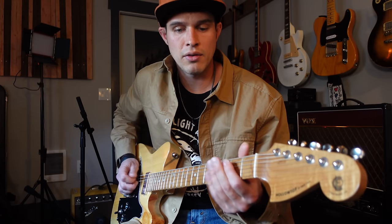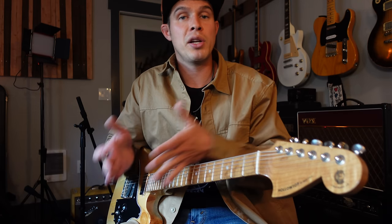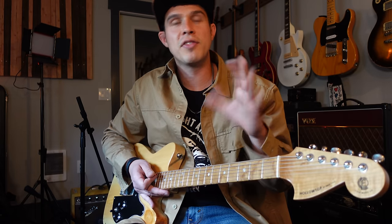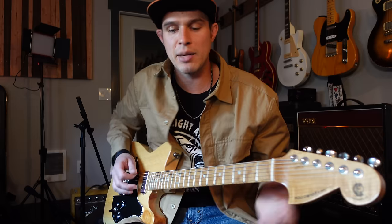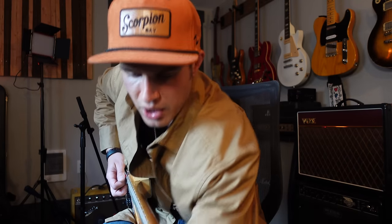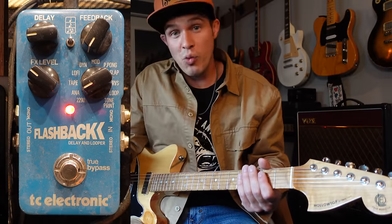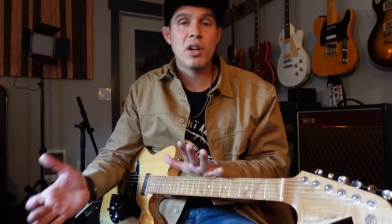Kind of right in that range. The last thing we have to think about is how loud that repeated note is. A lot of these pedals can go from the repeated note being completely off to actually louder than the initial picked note. For country, I normally set it so the repeated note is roughly 50% to 60% as loud as the actual picked note. A good starting point is to make it half as loud and then bring it up a tiny bit. We want to hear that repeated note, hear it pretty quickly after, only hear one of them, and have it around 50% to 60% as loud as the original note.